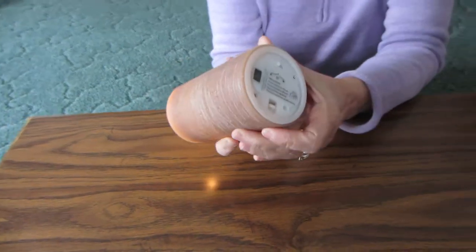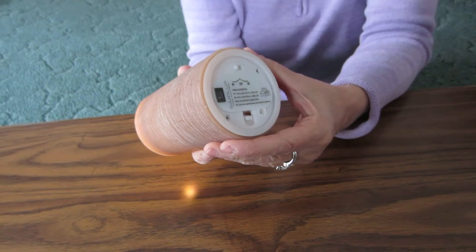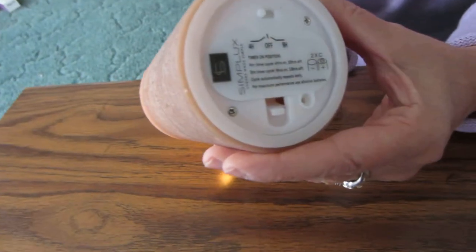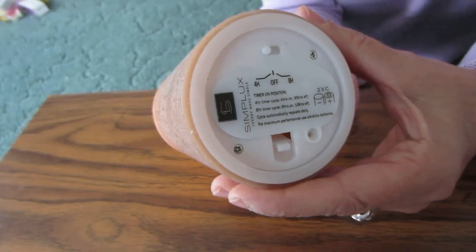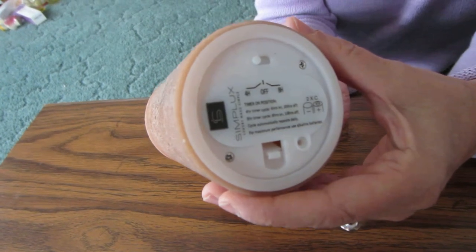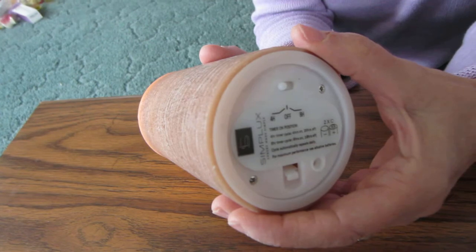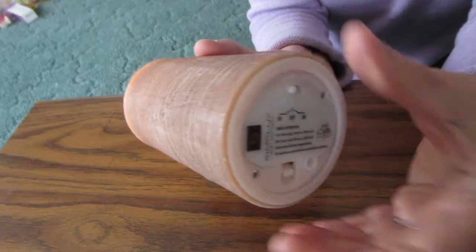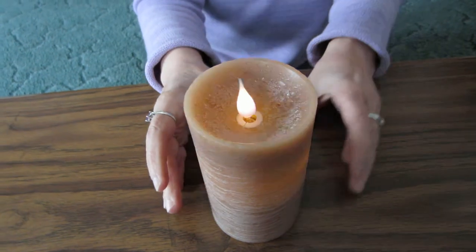What's nice about this is that it has a timer also and you can set it for four hours or eight hours, and then you could just forget about it and it will go off after that time. That's really nice — if you forget about it, it will just go off automatically. I really think this is a cool candle.